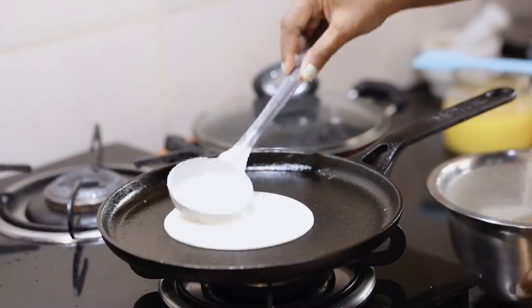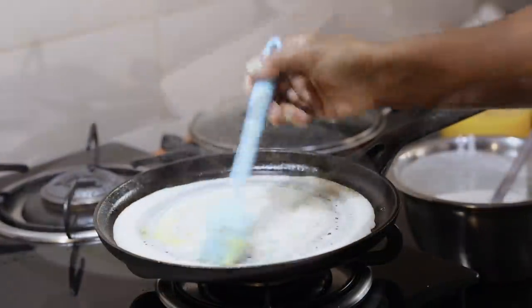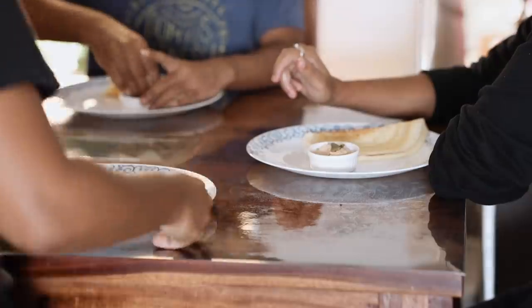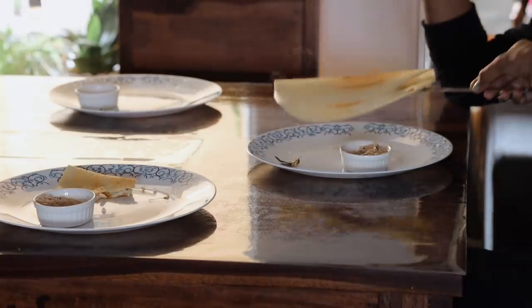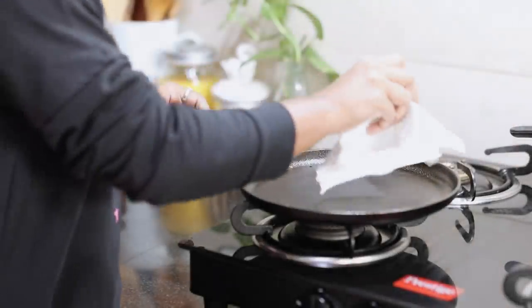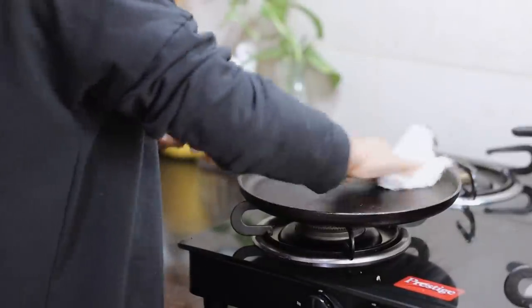I saw some street vendors do this, but I later read that it is not a good idea, as the thermal shock — going from too hot to too cold — might lead to cracks in the pan. I finally learned how to use a cast iron pan and that's one of my joys in the kitchen.